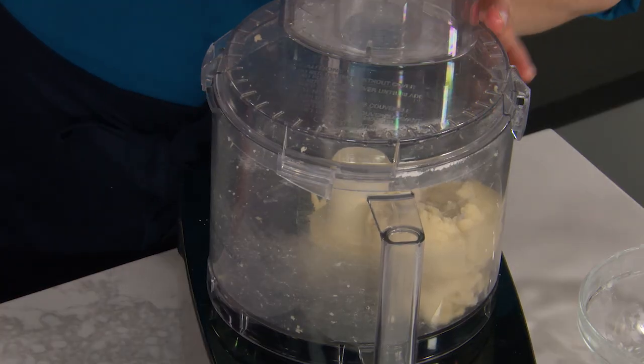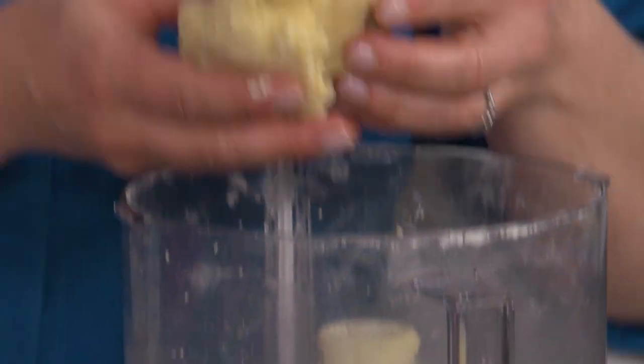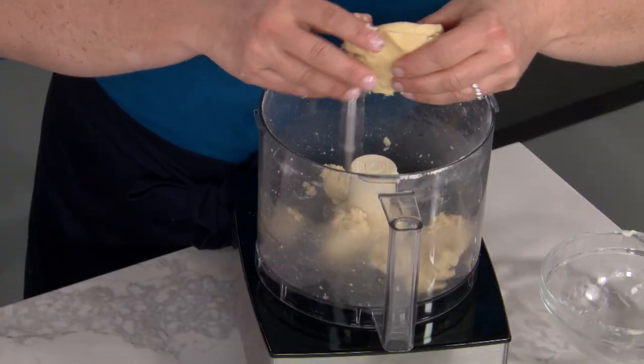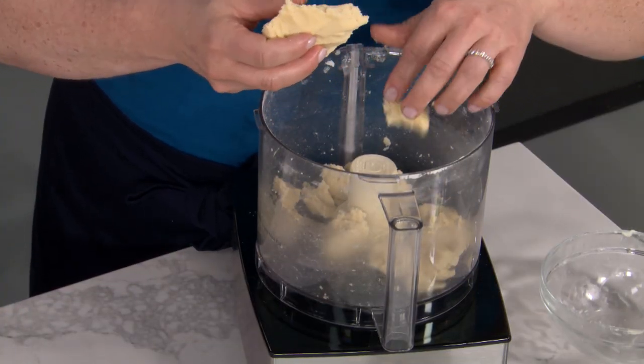You can see this dough is totally unlike a pie dough — it's actually more like a cookie dough. It's kind of plastic. This won't make gluten; this will be our very tender dough. I'm just going to take this, break it up into little pieces around the blade, and on top of this dough we're going to make dough number two.